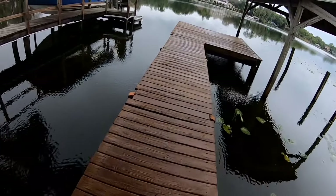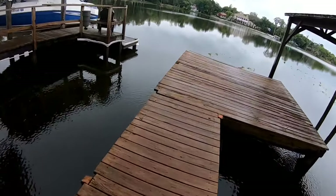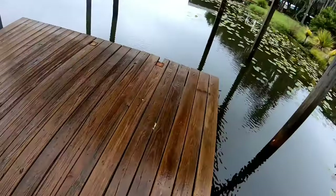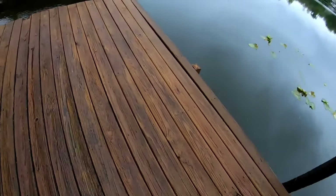Nice and clean. No algae. Can't beat that. No chemicals — just water.